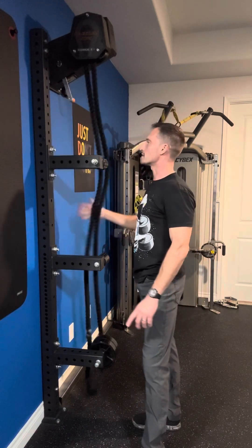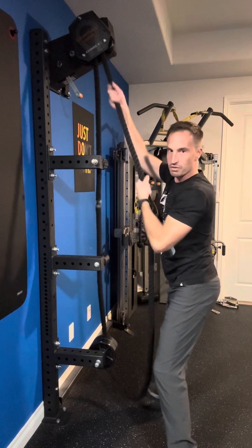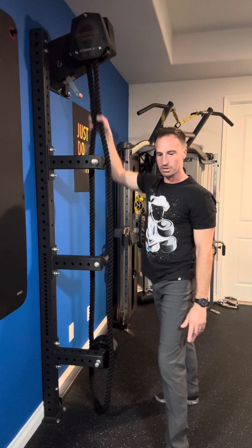One of the things I felt was a shortcoming of it was that pretty much everything you did was pulling just from the top, or overhead from the top, or squatting. All the exciting things to do with it were all from this mounted position up here.